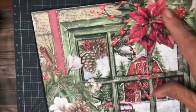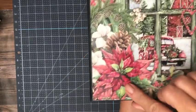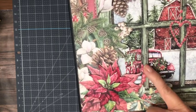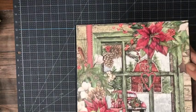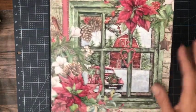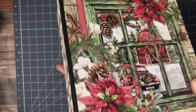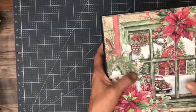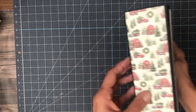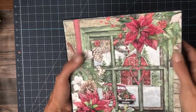Here's my cover. I fussy cut some poinsettias out and layered them here and here. I added dimensional glue on top of the berries, which looks really pretty in person — you can see it on camera, but not as well as in person. Then I took this image, cut out the windows, and layered and popped the frame so you have some additional dimension here on the cover. I think it turned out lovely. Very simple spine, and here you can see where the chipboard is holding the window frame up off this image in the background.